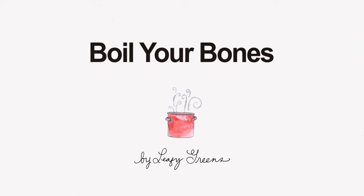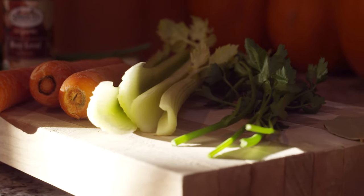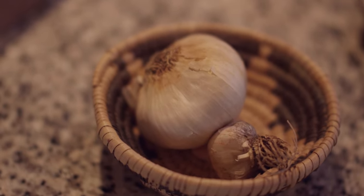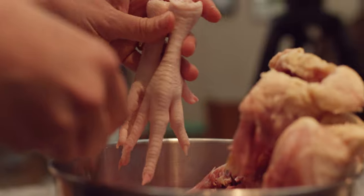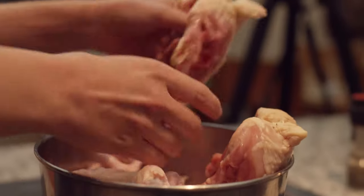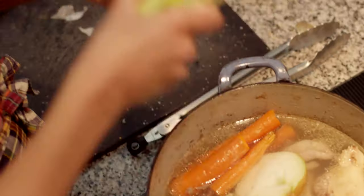Bone broth is a stock made with bones. You can make it from any bones — beef, chicken, fish, rabbit, elk — whatever meat you're cooking, get it on the bone and save those bones and make them into a bone broth.